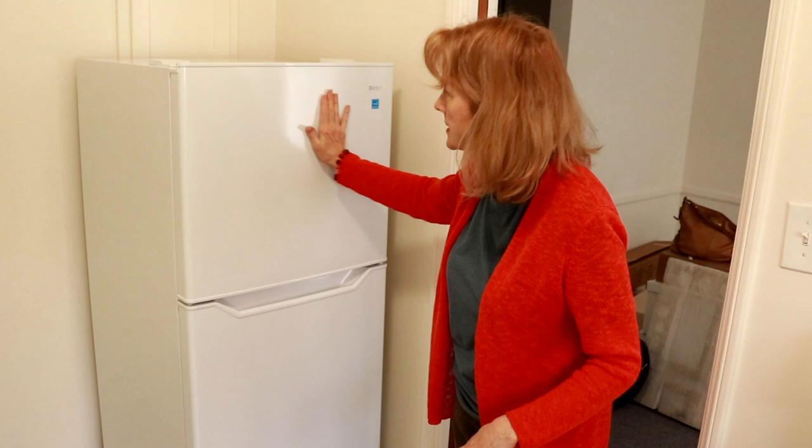Another consideration I had was the handles, because most refrigerators have handles that extend out from the door, which you can catch on, rub into, bang into, and catch your clothing on. I wanted this to be very sleek. I love this handle — you just reach in and grab it, and nothing is sticking out at all. I also noticed this particular model is very plain and just sort of disappears. Some other models had a big emblem with the company name on the front, and I just don't want to be looking at that all day long. This one has just a little bit of plastic over the name Danby.